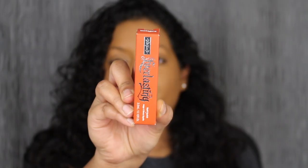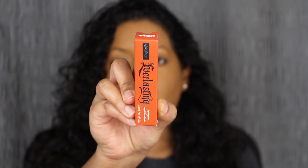Kat Von D did release two mini liquid lipsticks. I purchased the shade in Ruthless and I also purchased the shade in Milagro. The first shade we are going to be swatching is the shade in Milagro.